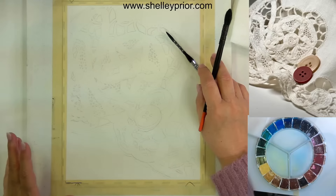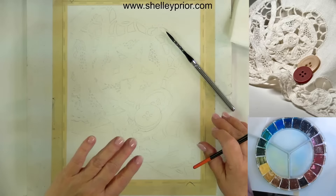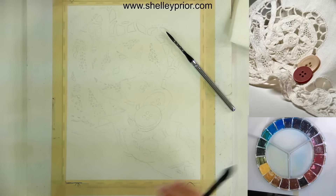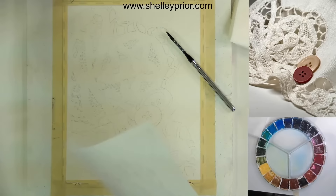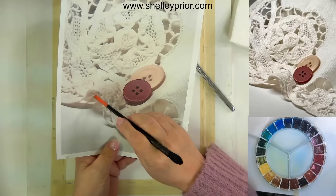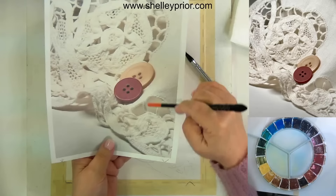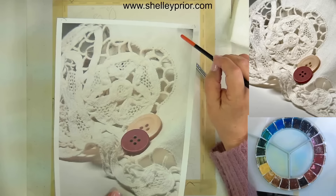Lace isn't really a lot different from other fabrics, except of course for the holes. First and foremost we want to create the form — the fabric goes up and down and light hits it in different ways. Looking at my reference picture, this part of the fabric gets darker here; it's darker underneath where we're actually seeing a little bit of the underside of the lace. I want to establish those areas first, doing them wet-on-wet, because the color sort of fades off at the top.